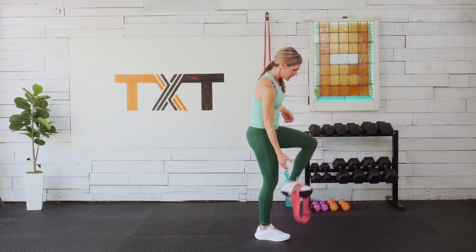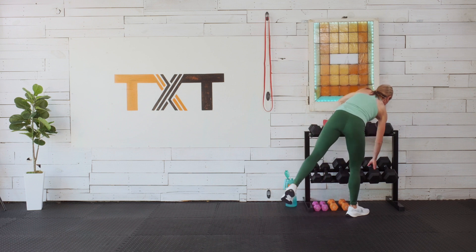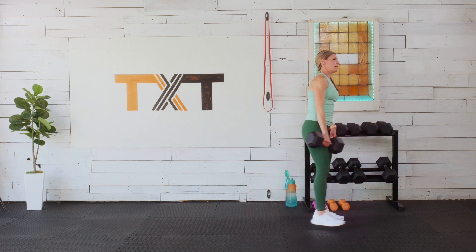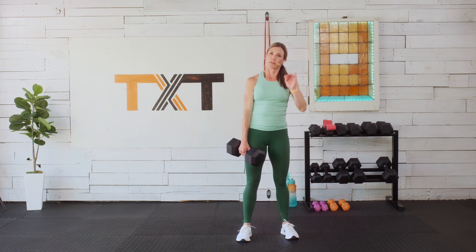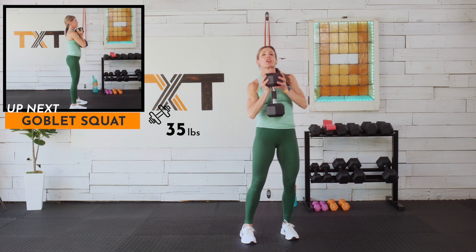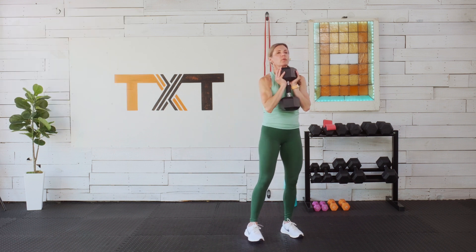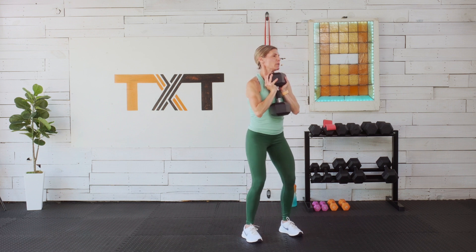Who felt that? I'm gonna feel that again tomorrow. Goblet squat — I'm going to go with the 35. We're going to work through this for 45 seconds. We're not going to step out, just work that squat. Try to keep those toes forward, floor contact over the entire foot, knees over second and third toes. Three, two, and one — here we go, up and down, keep that weight close to the body.